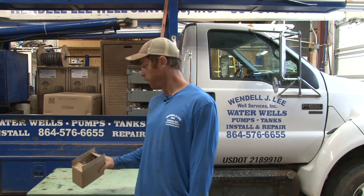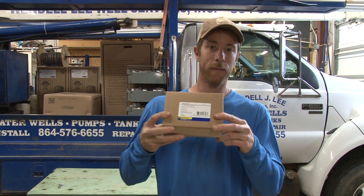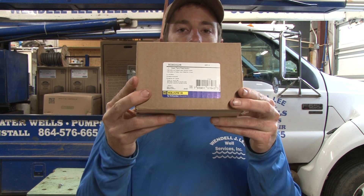Wendell Lee Wells Services back at you again. In today's video, we're going to talk about float switches. Yes, I know float switches are pretty boring and not really a sought-after topic, but I've got a little bit of a different float switch to talk about today — and that's this guy here. It's a Square D version, similar to a typical pressure switch that goes on a submersible pump.